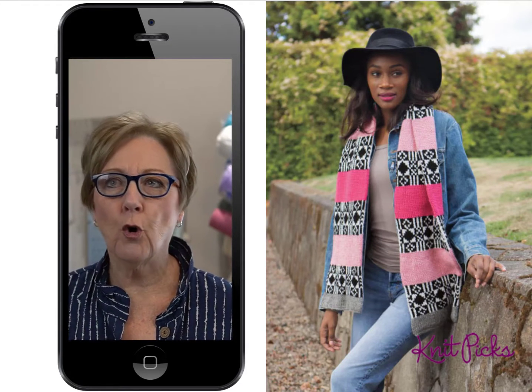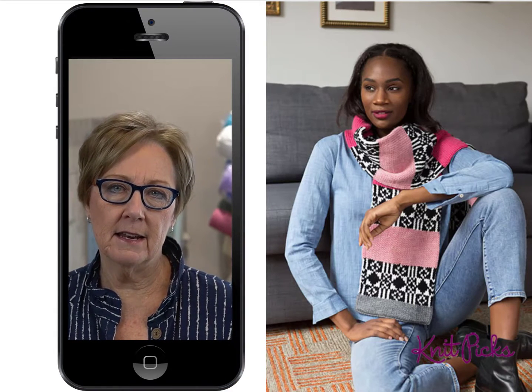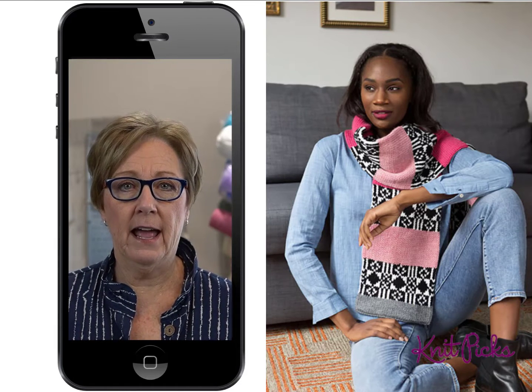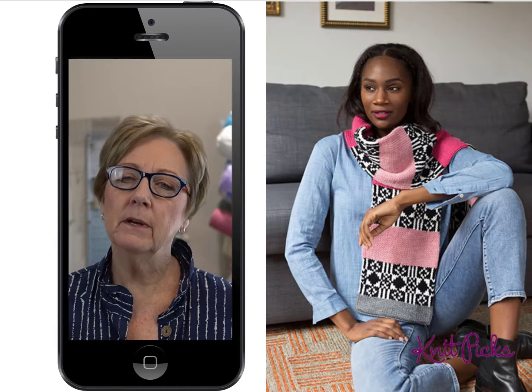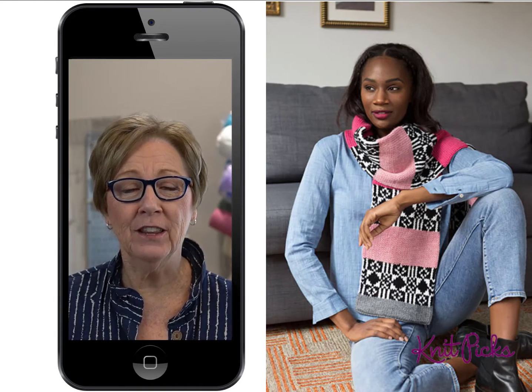Fair Isle is notorious for the floats — those long strands across the back of the knitting. With this project, you fold the scarf in half, seam it up — come on, you can do that seam — and you've hidden those floats and secured them.